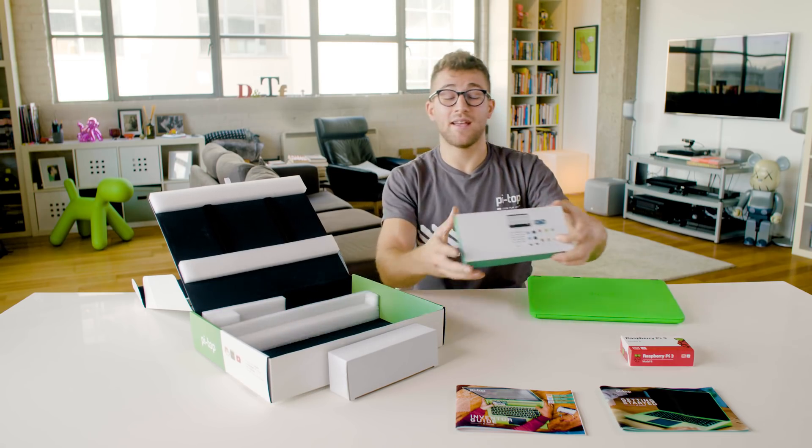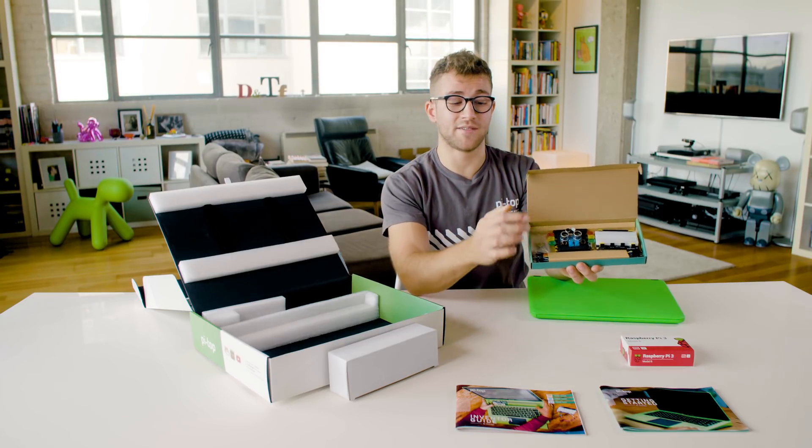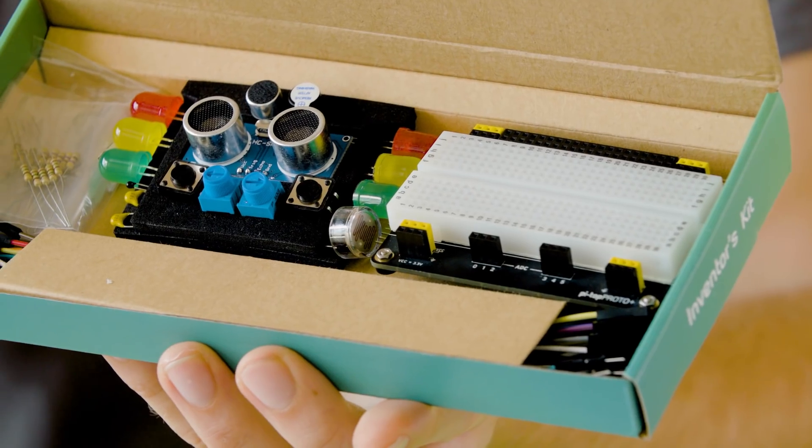We also have the inventor kit. Inside here are all the components you need to make all the projects from the inventor guide — LEDs, resistors, buttons, all that sort of thing.